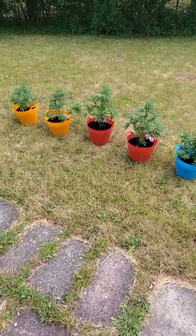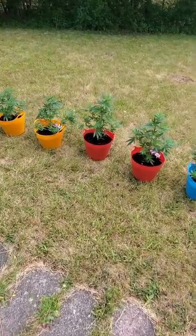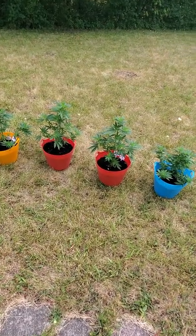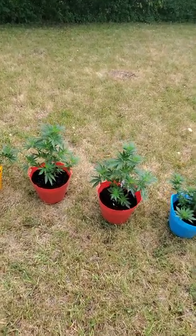Hey folks, not wearing my headset today so I hope you can hear me. I just wanted to give you a really quick update on my cannabis plant training.